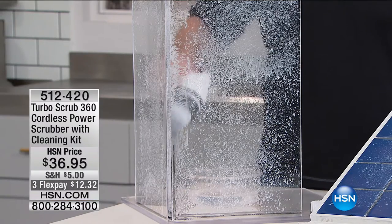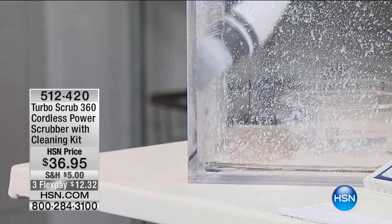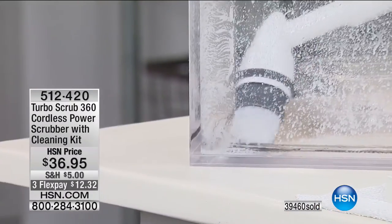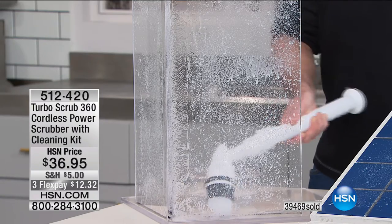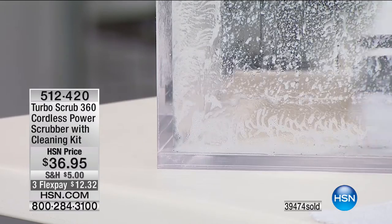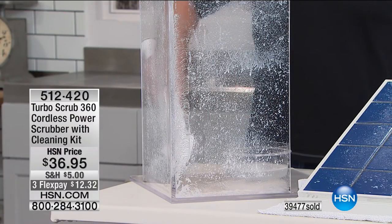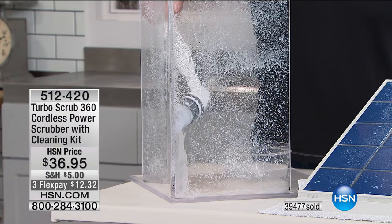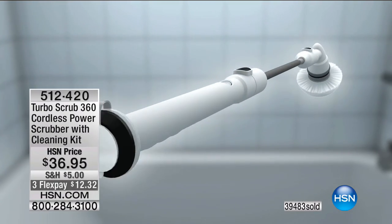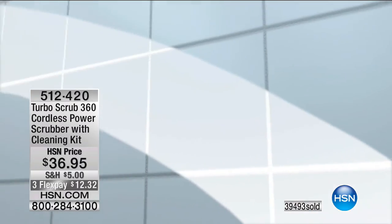One-handed means in the other hand you can enjoy a nice cup of tea, a sandwich, or a glass of wine. It gets right into the corners, all those difficult-to-reach areas. Just use any type of cleaner and let the Turbo Scrub do the cleaning. Why scrub when you don't have to? Why use harsh chemicals just to compensate for not having the RPMs in your own wrist? Now you've got the power with the Turbo Scrub 360 — it rotates at 300 RPMs.